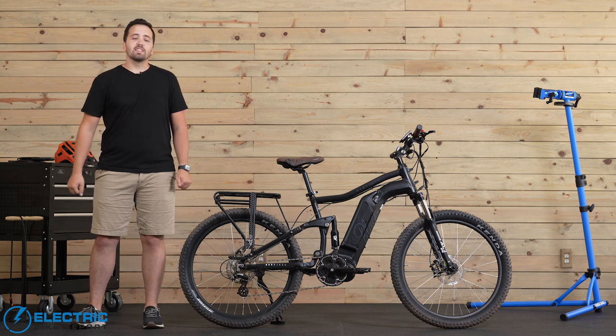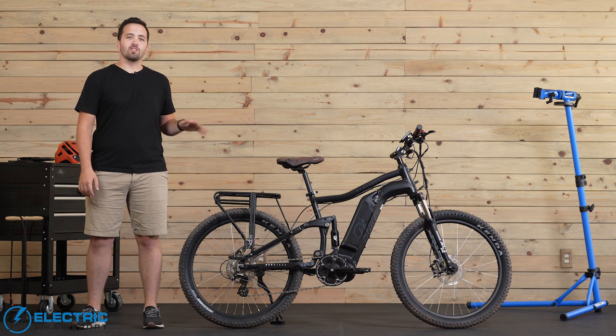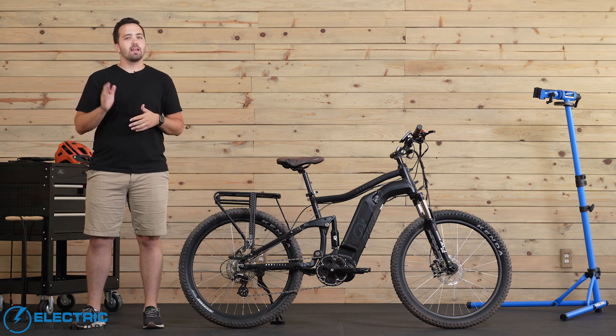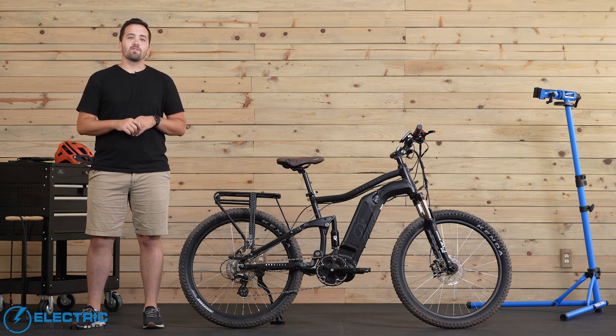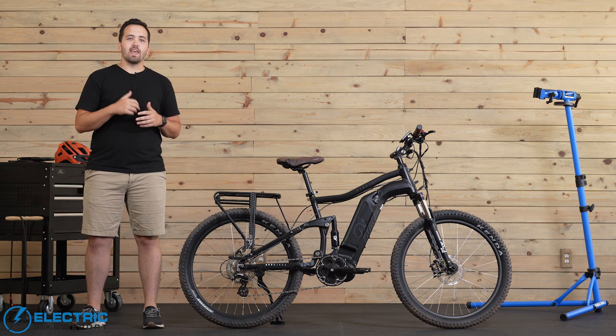Hey everybody, Griffin Hales with Electric Bike Report. Today we're bringing you our review of the Mod Black. This is a very unique and stylish looking e-bike that does include full suspension, and it's great for commuting and some light off-duty mountain biking as well — great for those trails if that's part of your daily commute. Today I'm going to be walking you through all the specs, features, and performance of this bike, so stick with us for the full review.